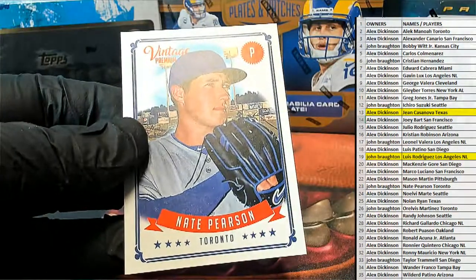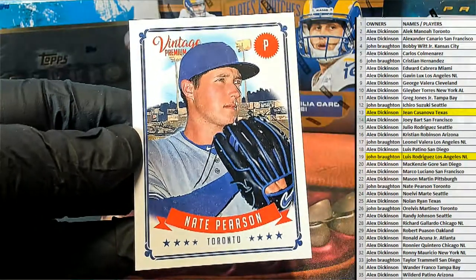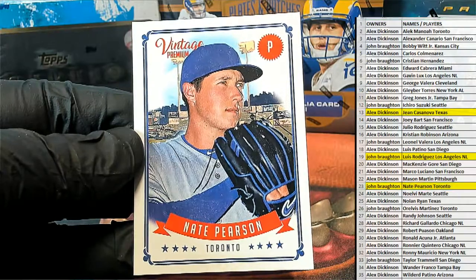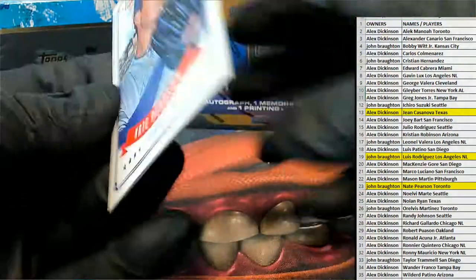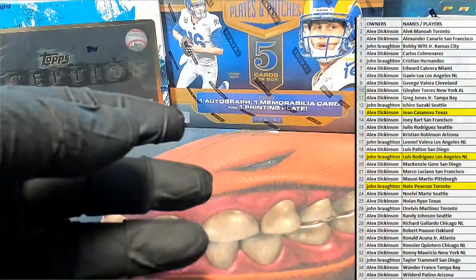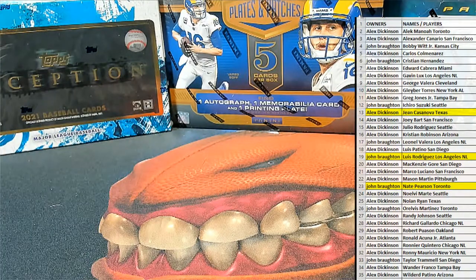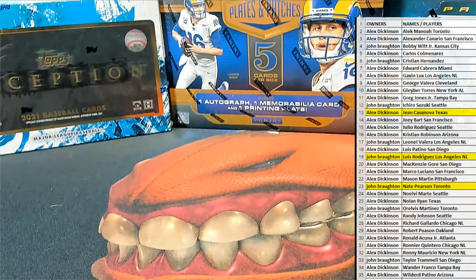Such a cool look. Oh, and there's a nice Pearson. Nate Pearson, right here. Also for John B. Very good. That's coming out to you. Alright, guys, that is Onyx Vintage Premium Collection. Such a cool product. It's number 116. Thanks, guys.